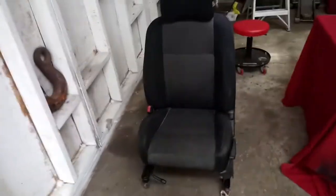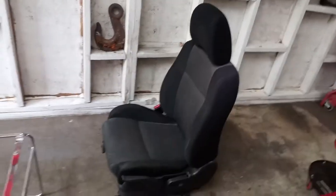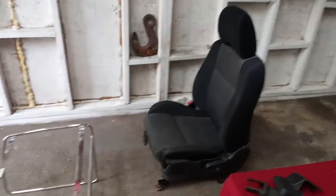Alright, got a Subaru WRX seat. I'm gonna try and make this into my computer chair using my old chair frame, so I'm gonna try and figure out how to get this on here. That's what we're working with today.